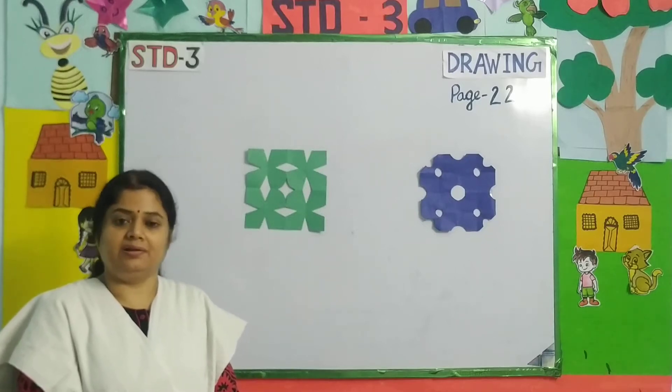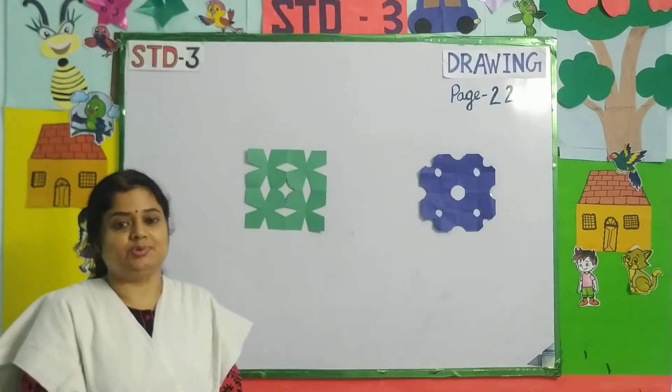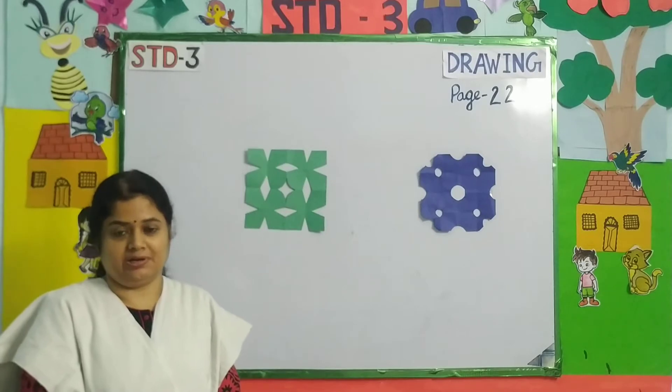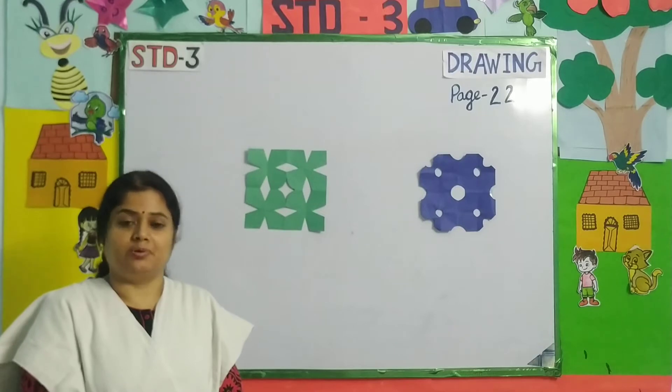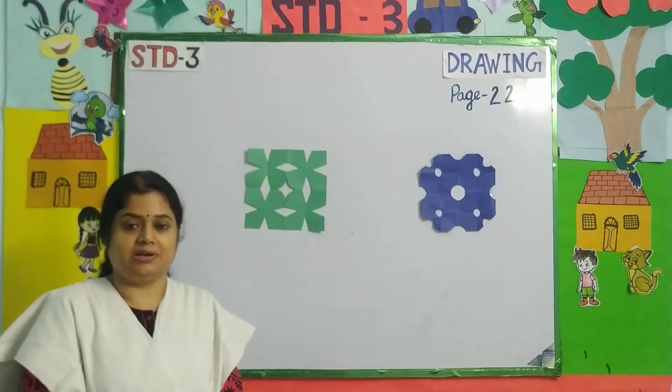Good morning children and hello parents. Welcome to Standard 3 drawing class. Today we will learn 2 patterns from our drawing book Art Express, page number 22.